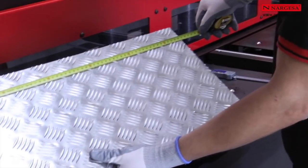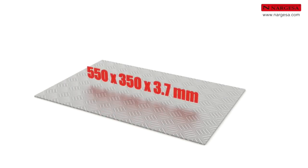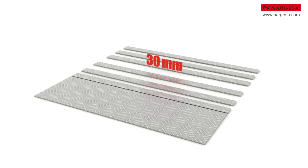We have a practical case with an aluminum piece of 3.7 mm thickness. We make a series of cuts to 30 mm.